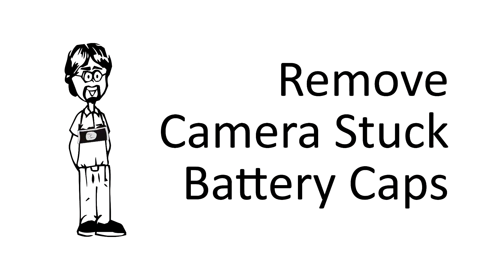Hey everybody, in today's video I'm going to edge into Fix Old Cameras' turf. Hey David, how do I remove a stripped or cross-threaded battery cap? Well, let me just say right off the bat that in general, camera repair questions are best suited for the Fix Old Cameras channel. They've been doing it for 30-some odd years and fix everything. I can replace light seals, take off stripped battery caps, and do a couple of other minor things, or accidentally fix cameras once in a while without knowing what I've actually done.